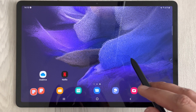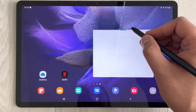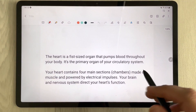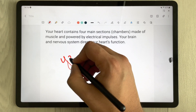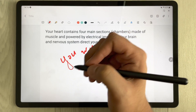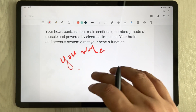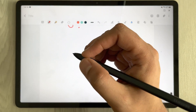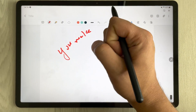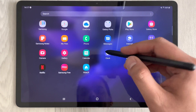The next feature is Palm Rejection. When writing in Samsung Notes with your S Pen, you can rest your hand on the screen without worry — no unwanted marks or sketches will appear. This is because the tablet has palm rejection technology, so you can write naturally and comfortably.